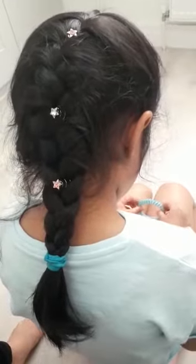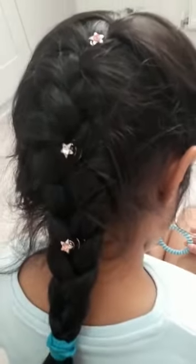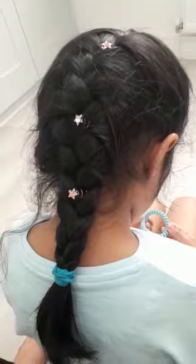This is what it looks like when the hairstyle is finished and I've added the beads in. I hope you guys enjoyed the video, please like and subscribe — see you next time!